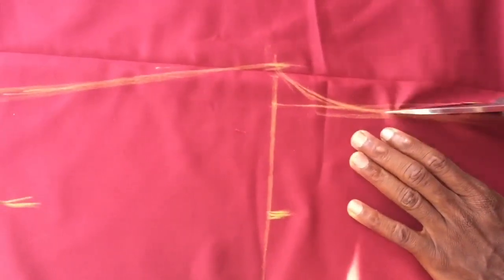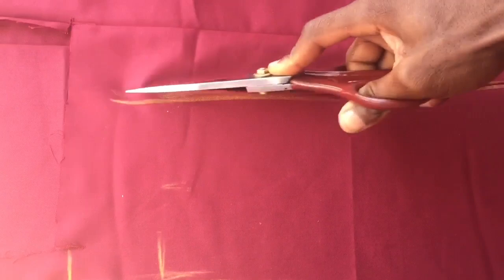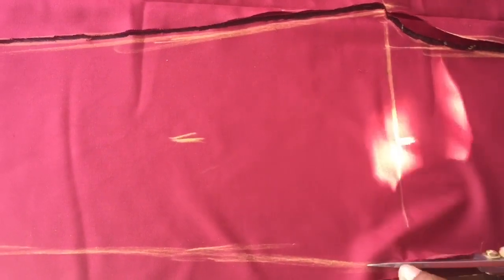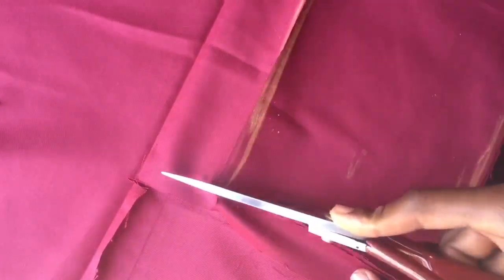I'm going to close this shape up. So this is the front part — this is the front piece completed.